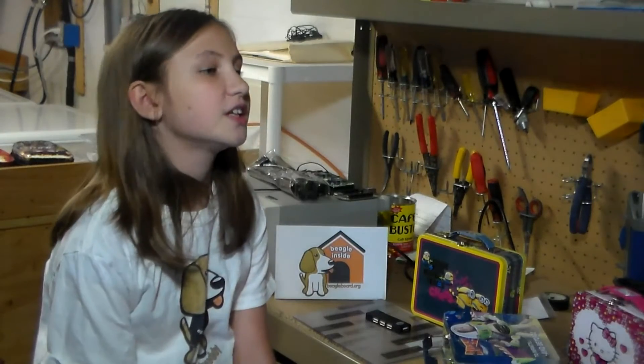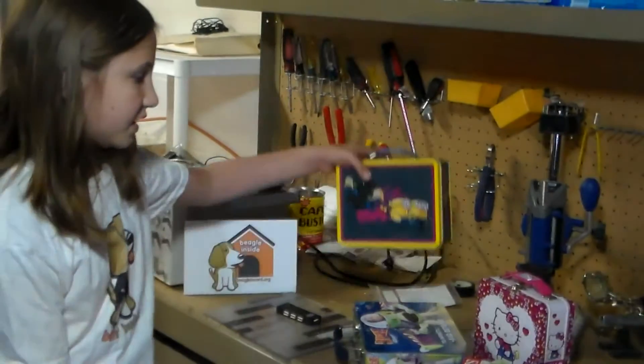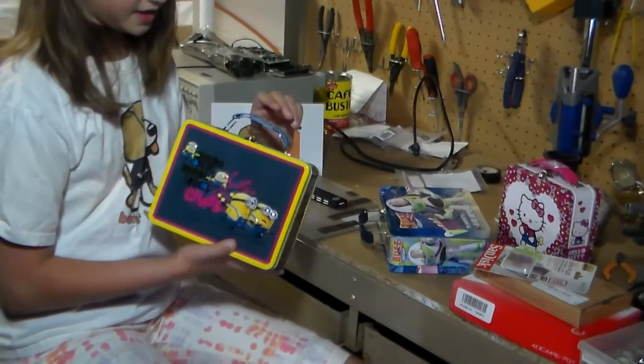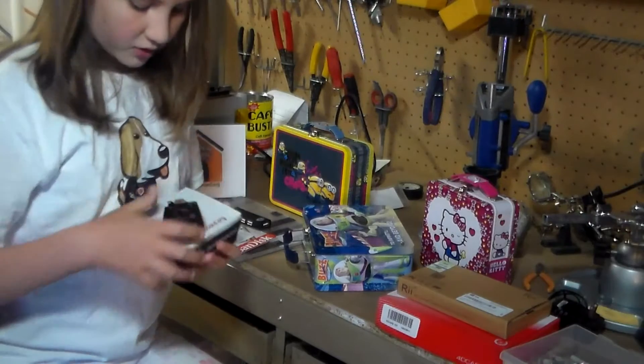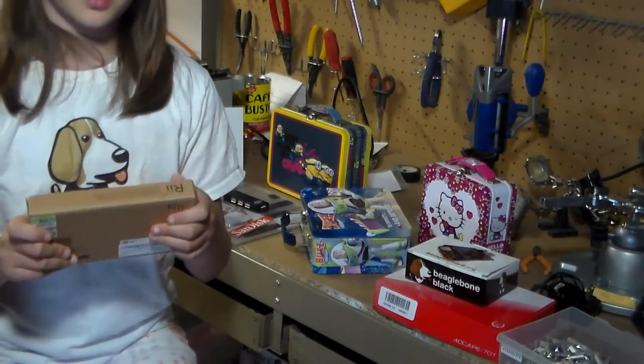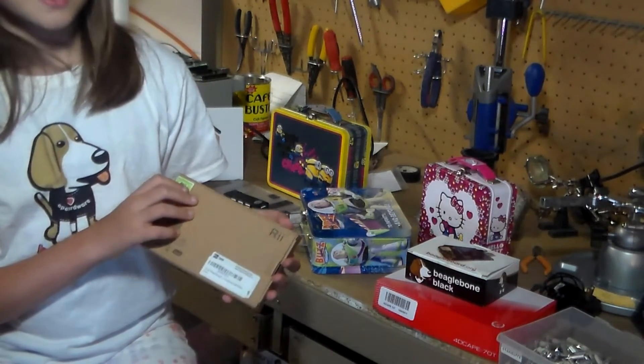Here's what you will need to build this amazing lunchbox computer. You'll need a metal lunchbox of some sort — it doesn't matter what kind it is. A BeagleBone Black, and a rollable keyboard, which is a projector's keyboard, or a folding keyboard, which you can get on Amazon.